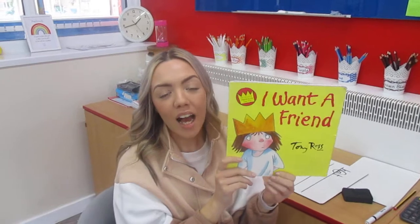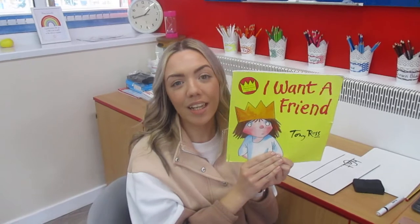So today as a little activity, I would love for you to draw me a picture of you and all of your friends from Sandon, and maybe you could write a sentence about how much you miss them and why you miss them. I could then share some of those pictures so all of your friends know how much you're missing each other and what makes them special to you. Have a lovely day and we'll see you tomorrow.